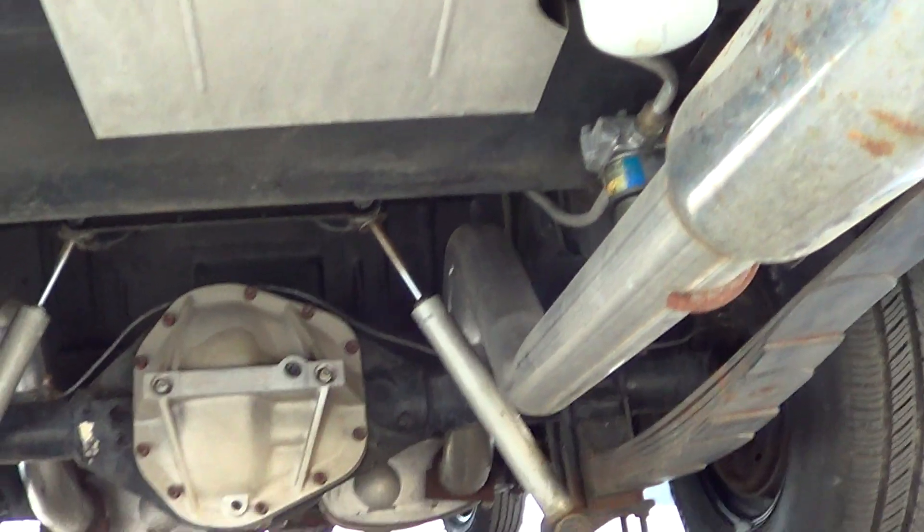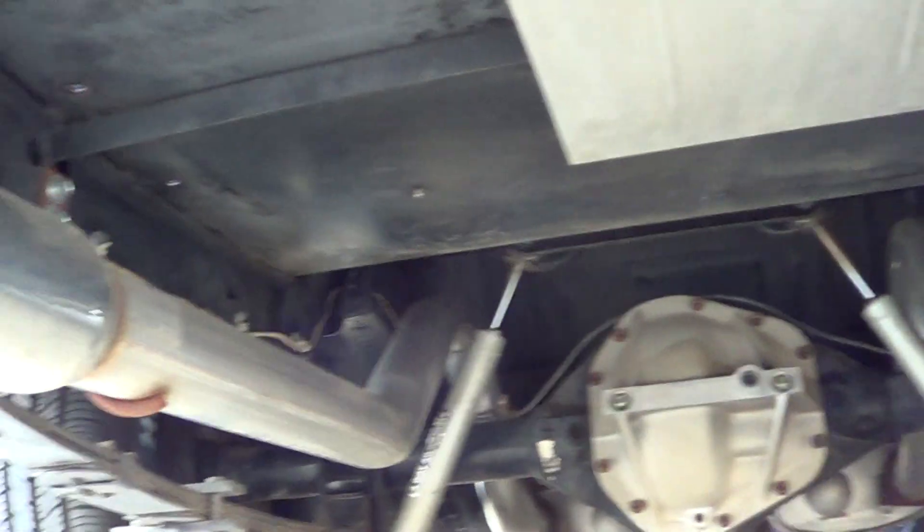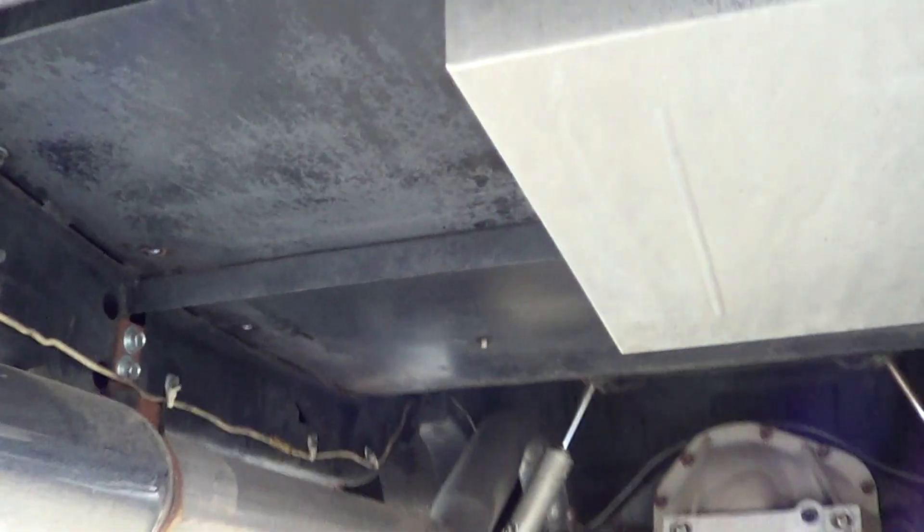Big fat solid fuel line all the way to the front, twin 3-inch exhaust. As you can see, solid as a rock — no rust anywhere in the body.